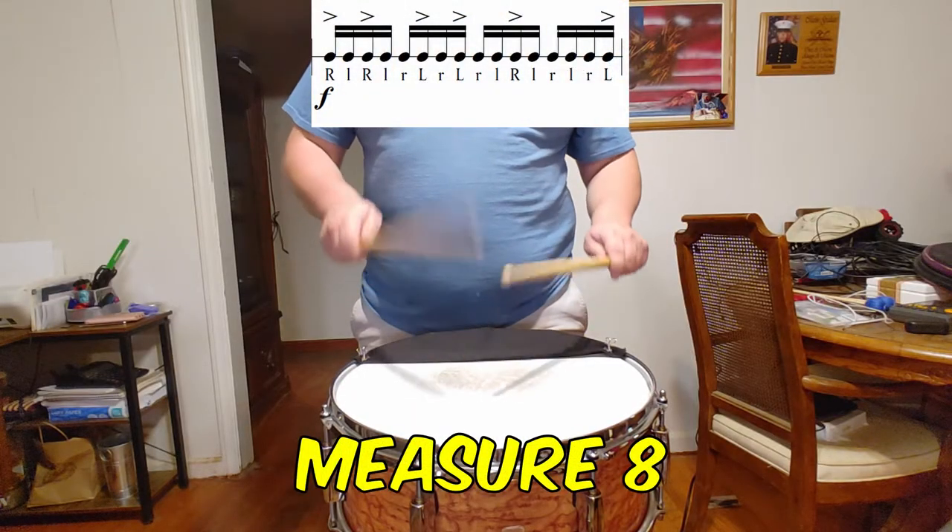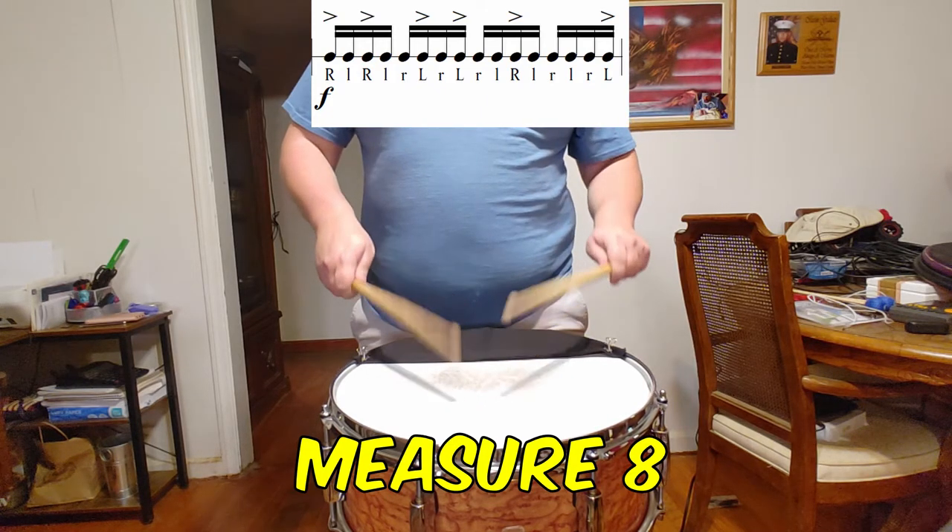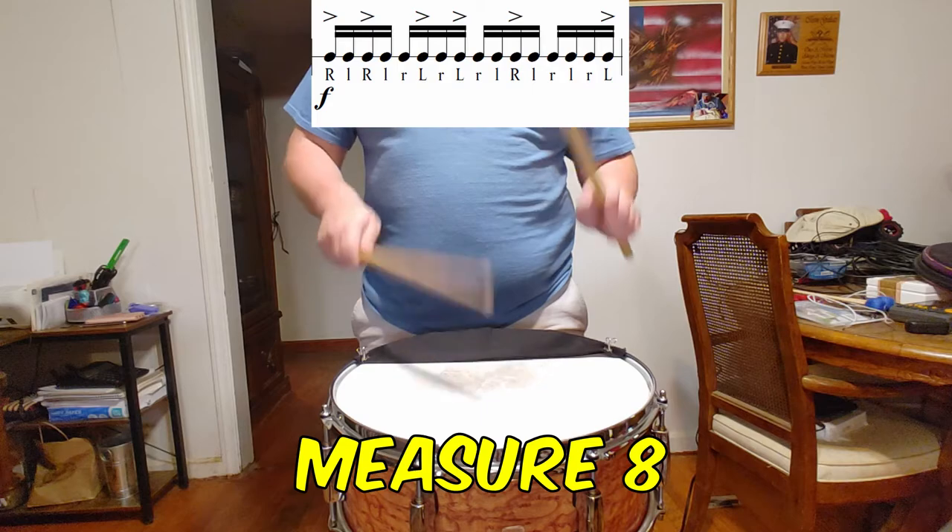In measure 8, keep the hands moving and consider that the timing of the inner smaller notes is more important than the accents. The accents should stick out of the texture of the 16ths, but they are outnumbered here.